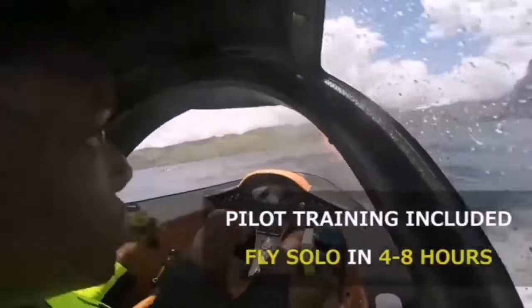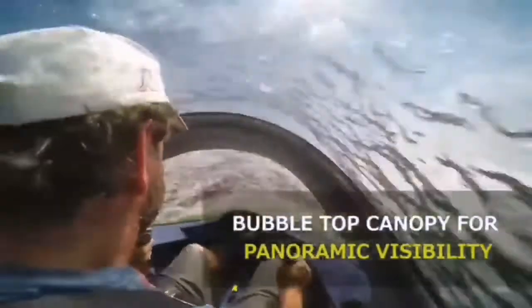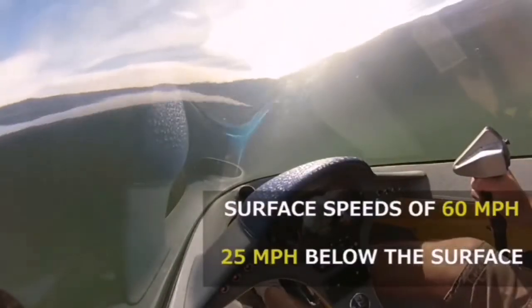Unlike typical submersibles, the Sea Breacher is always clearly visible when performing dives. You will still see the large wake behind the boat, in addition to still hearing it. The Sea Breacher is positively buoyant and has been engineered to always self-right.